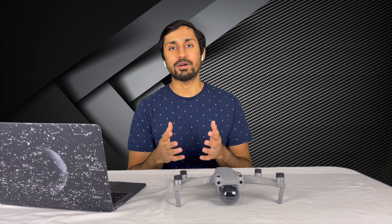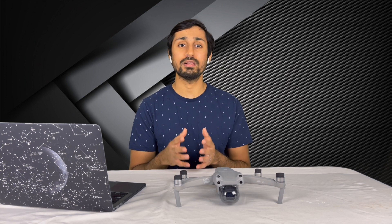Hey everyone, my name is Farhan and welcome to yet another video. I hope you're doing well and staying safe.